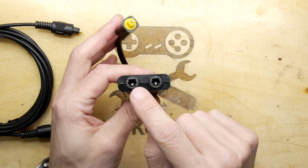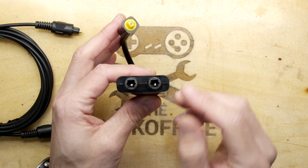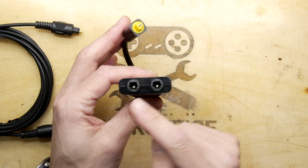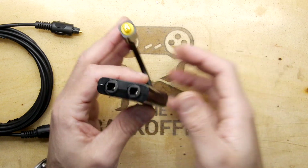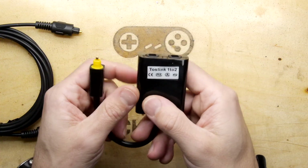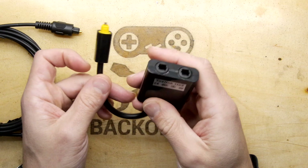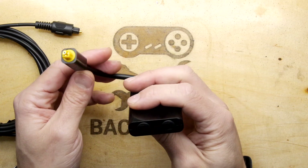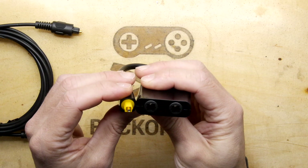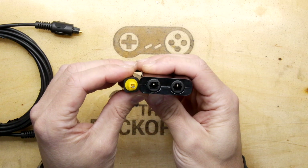Then you could have one going to your soundbar and one going to your hi-fi. The reason being, sometimes you don't want to turn on the hi-fi to listen to your TV, or vice versa — or maybe you want both at the same time if you can live with the latency. So that is the TOS link one-to-two, available on Amazon or eBay. That is how they work — simple perfection. I love it. Thanks for watching.